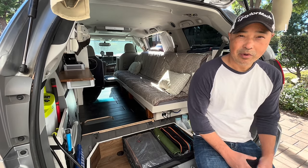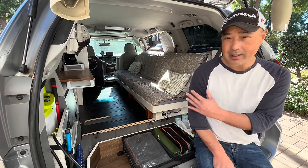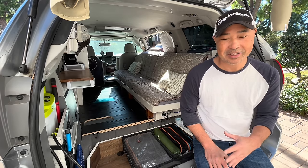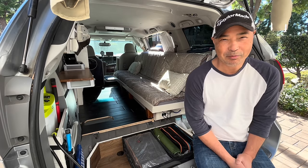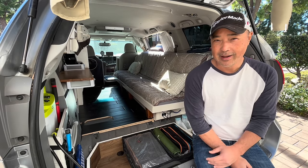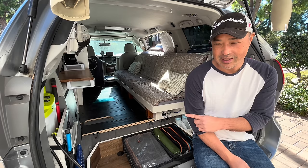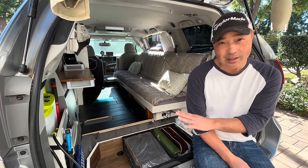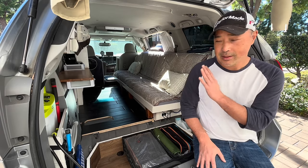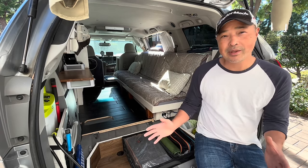I'm finally ready to do the full tour of my couple's camper, and I really do believe this is my best build yet. I kind of feel that way after every build, and this is no exception. This is my best build, and it's going to be my final build on this Sienna. I think it's perfect — perfect for me. Everyone's a little different, but for me this camper is perfect the way I made the couple's camper.